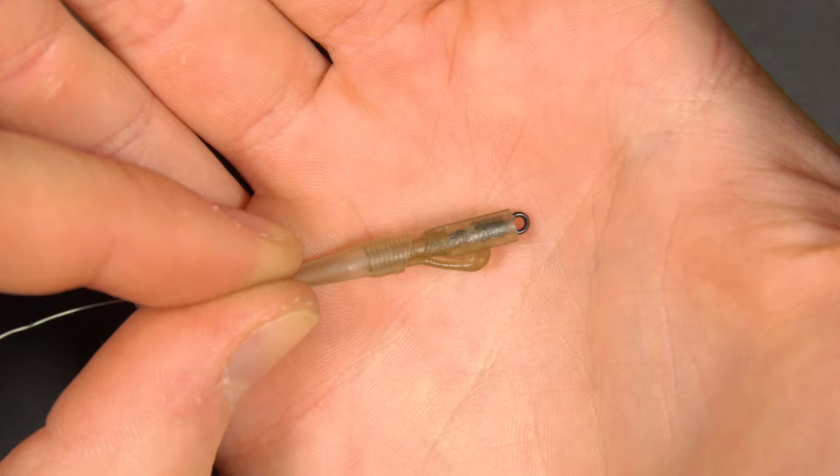Now it's time to tie a hook link. For barbel fishing we'll use a hook link of anything between one to four or five feet. If the water is quite murky and the fish are feeding confidently then we'll go quite short. If it's very clear water and the fish are wary then we'll go longer. The aim of a longer hook link is simply to separate your bait from your lead setup, meaning the fish is less likely to spook off your lead or your mainline.